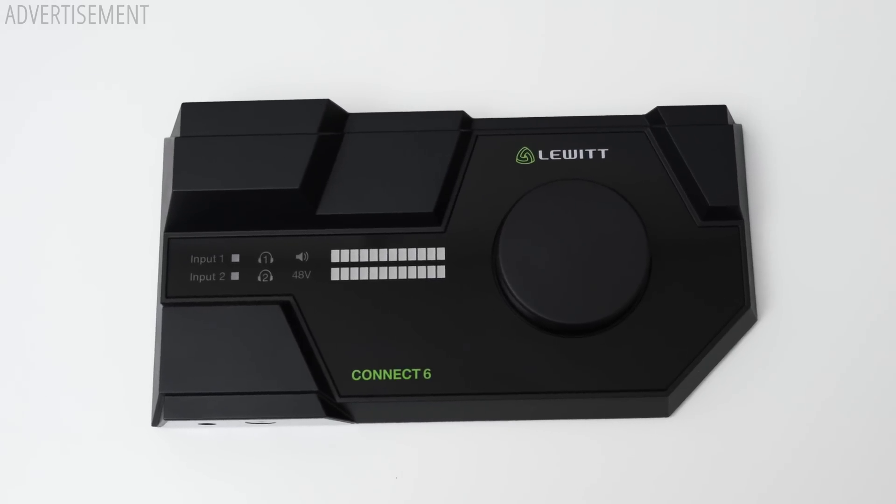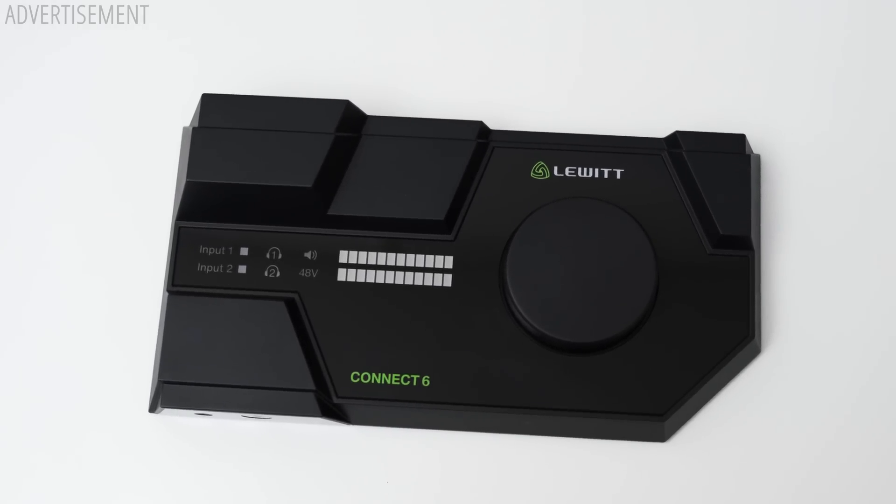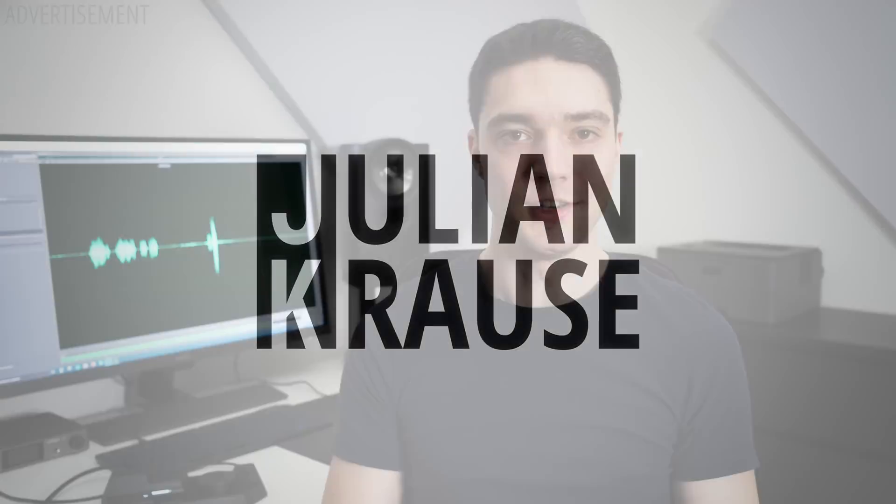Is this modern art or an audio interface? Maybe both. Let's check it out. Hey, Julian Krause here and today we're going to have a look at the Lewitt Connect 6 audio interface.